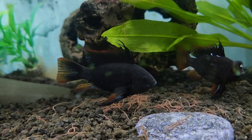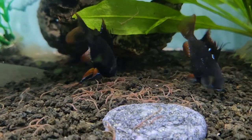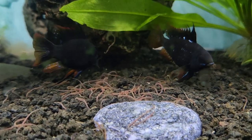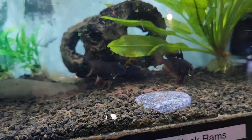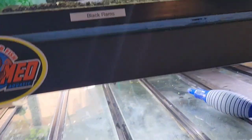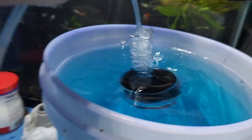If you guys are looking at how to breed the black rams, if you can get yourself any type of live food, live blackworms work the best for me. Same thing with the corys. Like I said in my reel on Instagram or even one of my previous videos — once I introduced the live blackworms, I got a clutch of eggs, probably a hundred or so, maybe more.